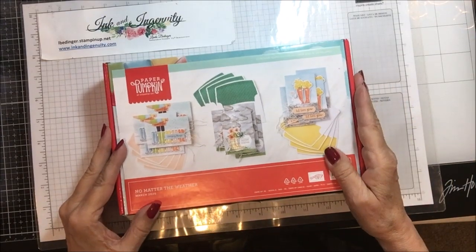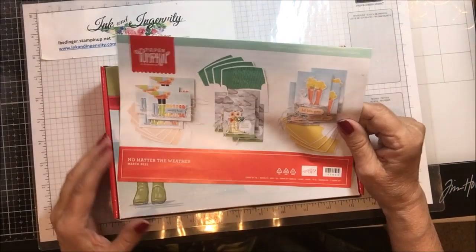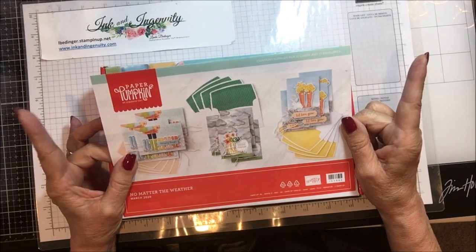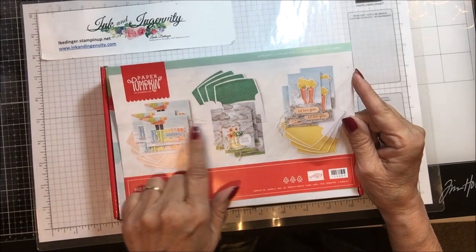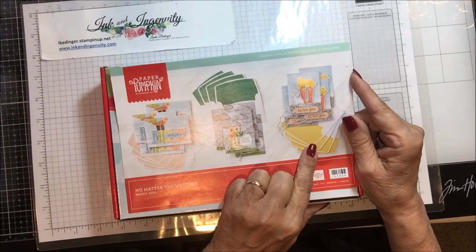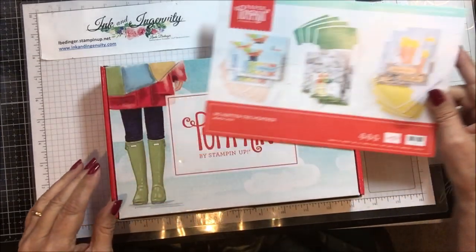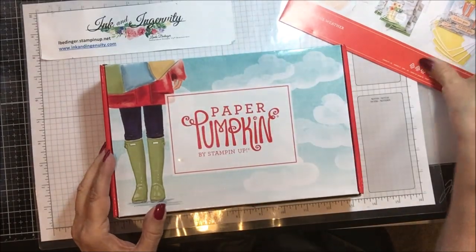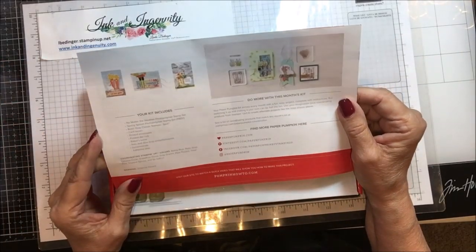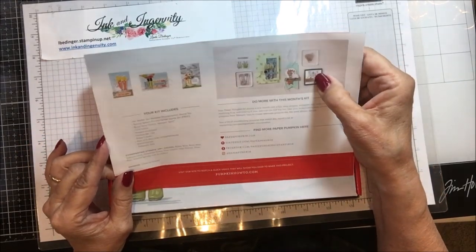This is the program. This kit contains material to make twelve note cards, there are twelve envelopes, and there are three different designs — four each of three different designs. In order to get myself going on this card kit, I always do this first: I look to the back, I see what they want you to do, I look at their little alternative projects, and I got an inspiration from one of them.